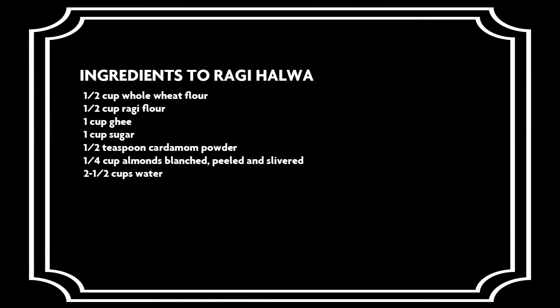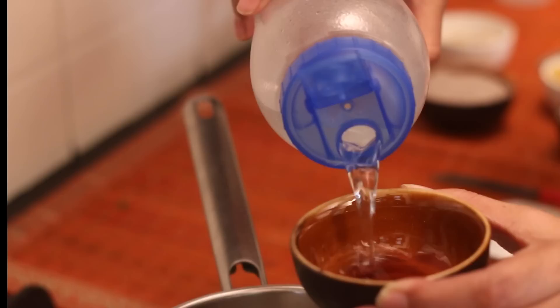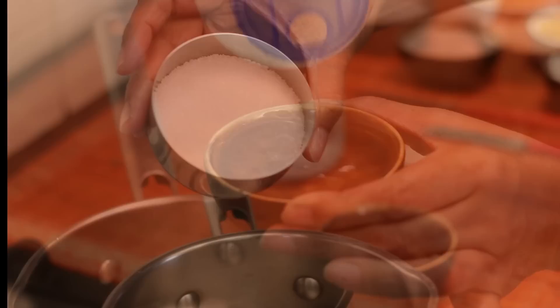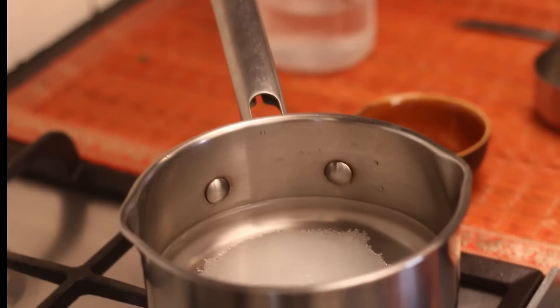Below are the ingredients needed to make the ragi and whole wheat flour Halva. Into a heavy bottom saucepan, add in 2.5 cups of water. To this add in 1 cup of sugar and stir until it dissolves in the water.